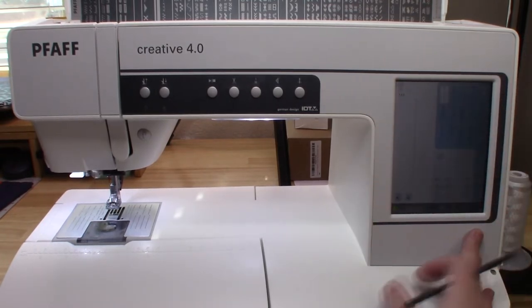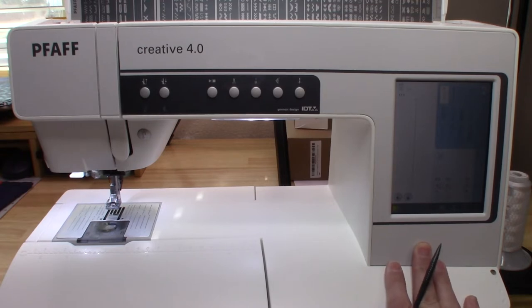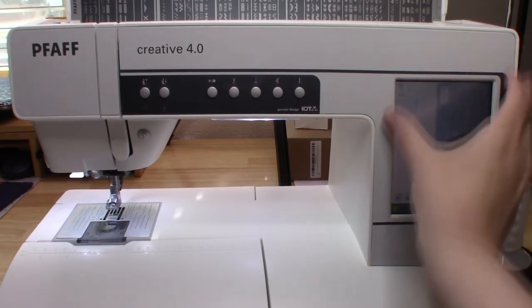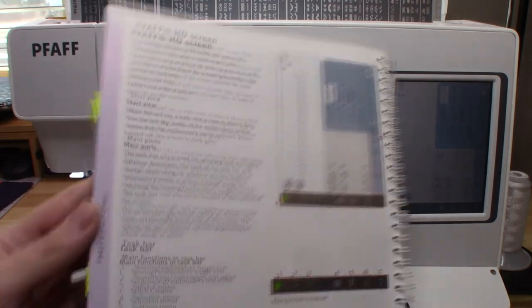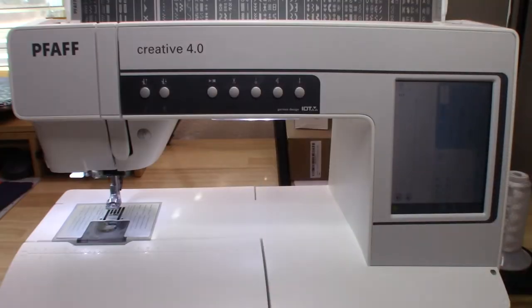On the newer models, PFAFF does call their HD screen an LCD screen now since it's more modern and the technology has been upgraded. But on this one when it was made, it's just called an HD screen. We're going to follow along in the manual, and this manual is really intense.